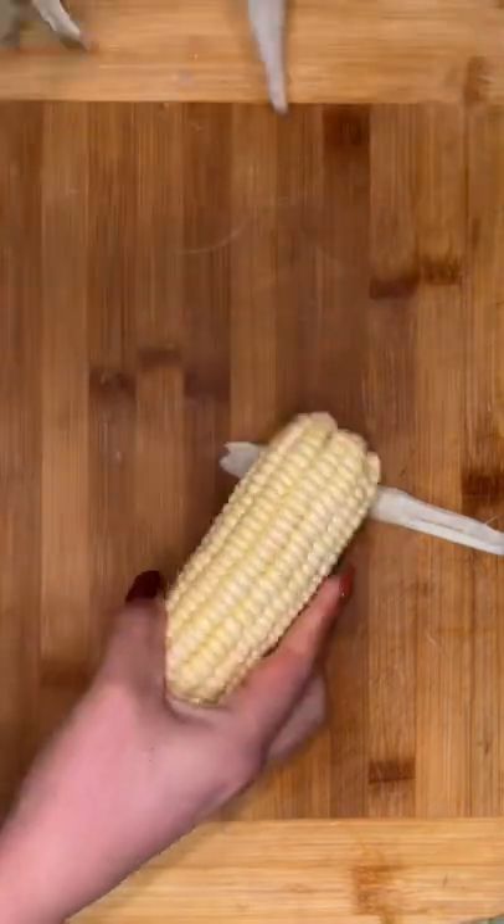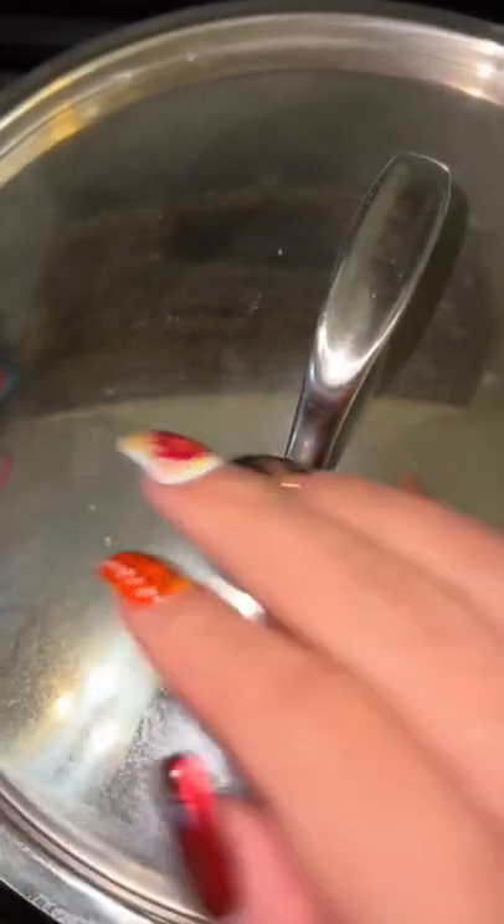We're going to begin by removing the husk and hair from our corn. Then we're going to bring some water to a boil, add some butter, salt, stick your corn in there, and let that cook for about 45 minutes.